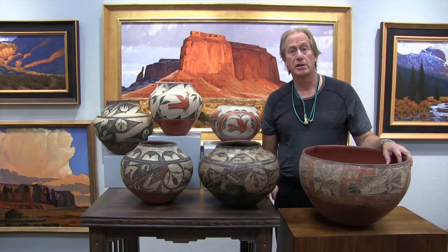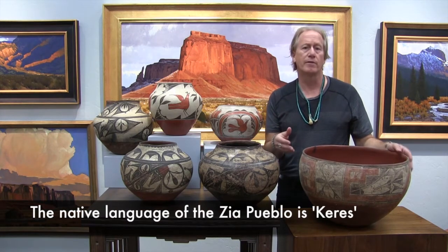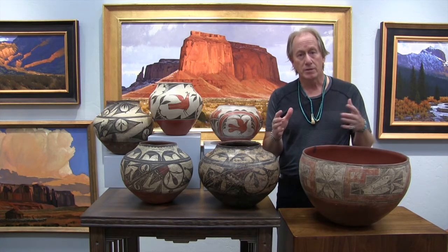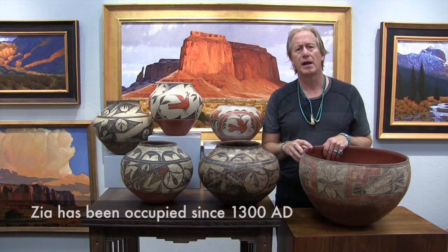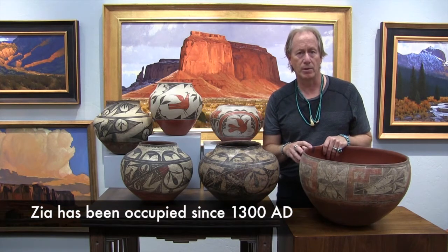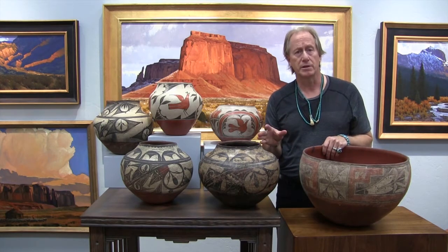Today I'd like to talk about early Zia pottery — material that runs from about the 1800s until about 1920. Zia Pueblo itself is located about 50 miles north of Albuquerque, kind of between Jemez Pueblo and Santa Ana Pueblo. It's a beautiful area and they've made great pottery for centuries.